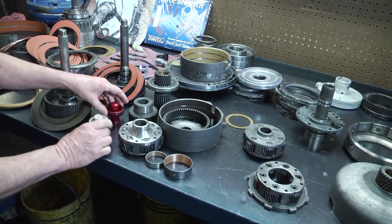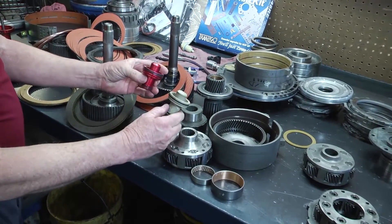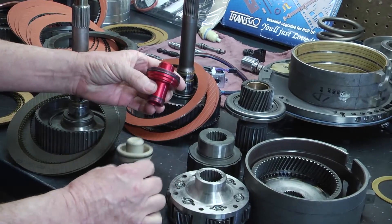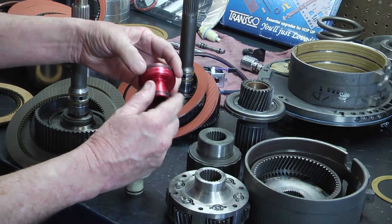One of the things we change is the third accumulator. You can see the difference here — this is billet steel, and this is plastic. These seal better because of the extra sealing rings on them.